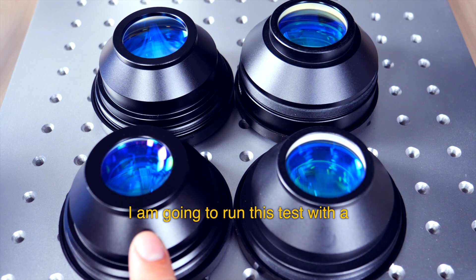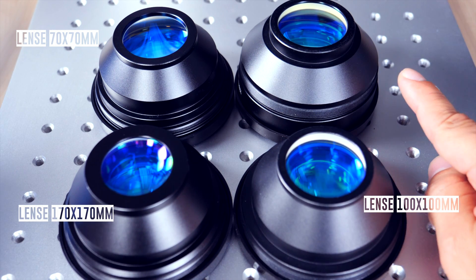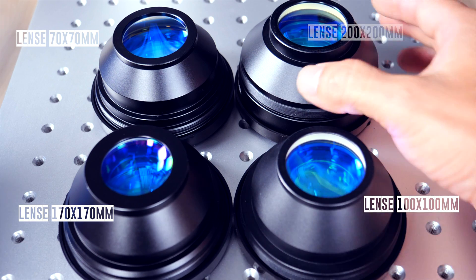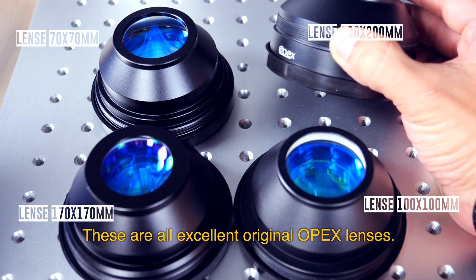I'm going to run this test with a 7x7cm lens, a 10x10cm lens, a 70x70cm lens, and finally a 20x20cm lens. These are all excellent original OPEX lenses.